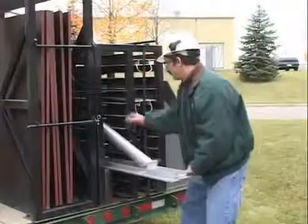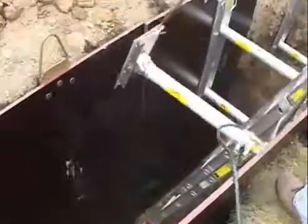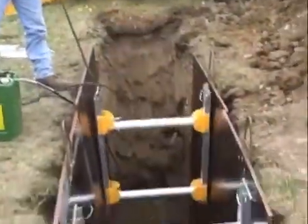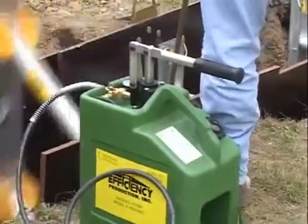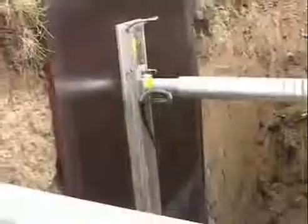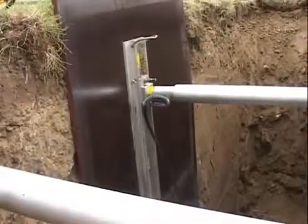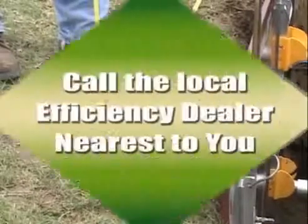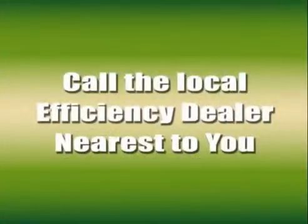Hydraulic shores quickly and easily adapt to a variety of underground and utility project challenges. This video is just a short overview showing installation and removal procedures. Always refer to the manufacturer's tabulated data when using hydraulic shoring, or call the local Efficiency dealer nearest to you.